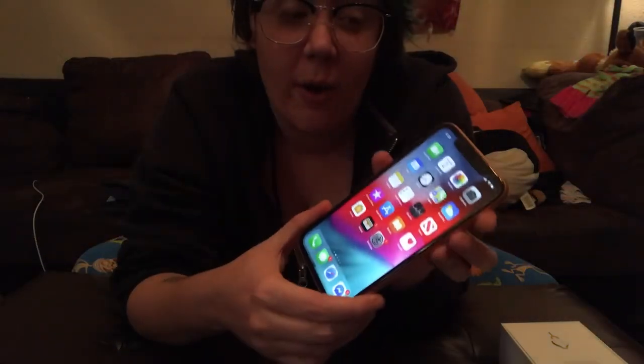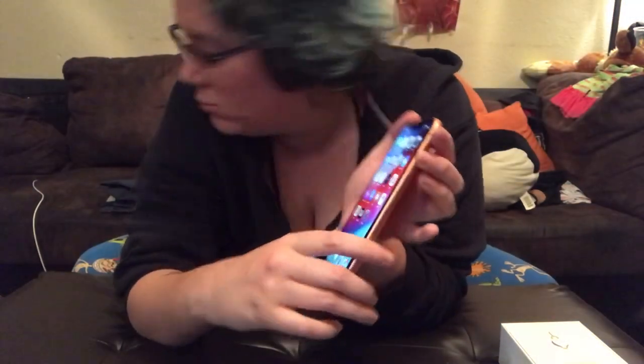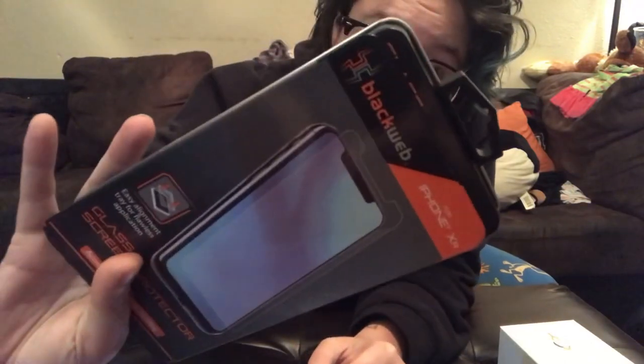Now I'm going to go ahead and put the screen protector on. I just got this one from Walmart. It was by the brand Black Web. Not sponsored — but you know, if you want to sponsor me, I do break cases and phones all the time, so sponsor me. This seems complicated.